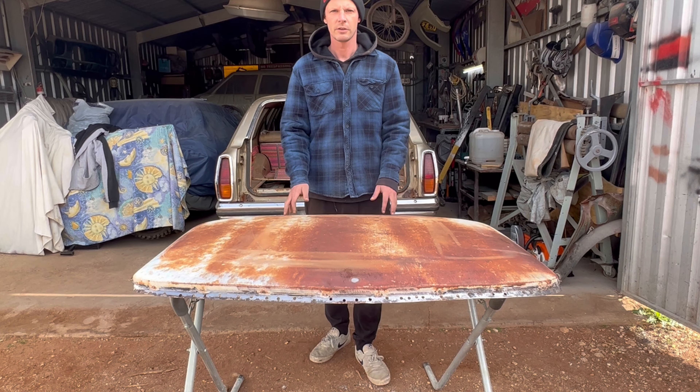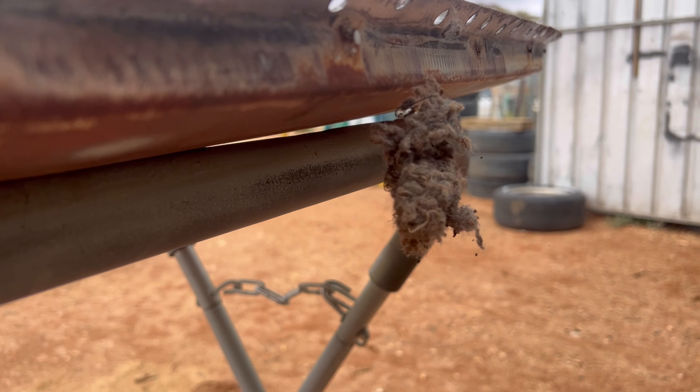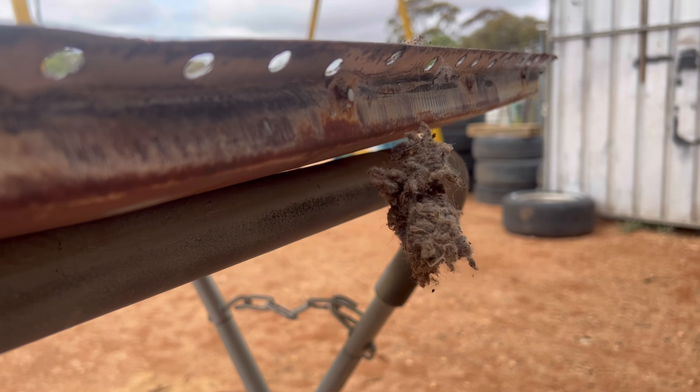Alright guys, that is my video on how to remove a ute or one-ton roof skin. They're really not that difficult in the means of unpicking things, which is a good thing because there's more of these roofs with rust than without, and they're really not that difficult to unpick as you saw in the video. If you like the video, don't forget to leave a comment, leave a like, or subscribe to the channel — and until then, take it easy.